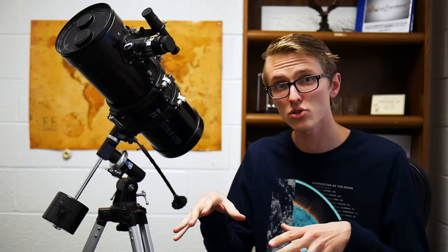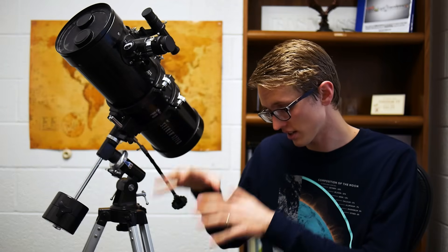I store it inside, usually with the legs completely retracted so it sits lower and takes up less space. But when I want to take it outside, I have to extend those legs. While it can be done by myself, it's a lot easier with a second person — somebody to hold the telescope and somebody to extend the legs. Either that, or you have to crawl around the floor extending each leg at a time, which works too.